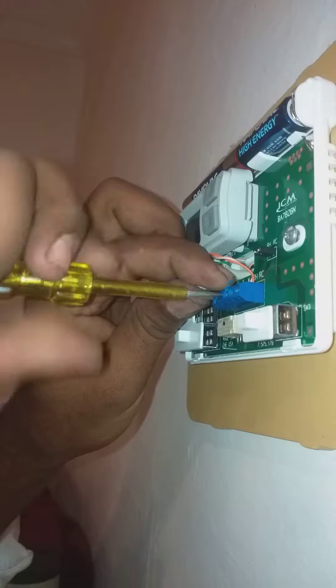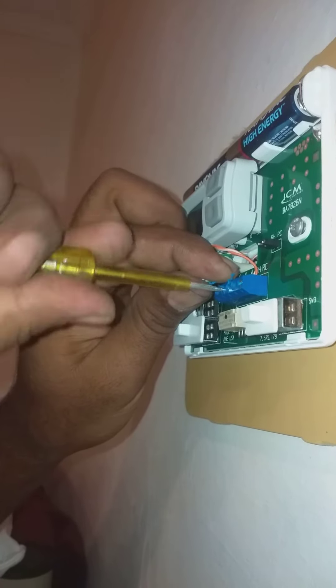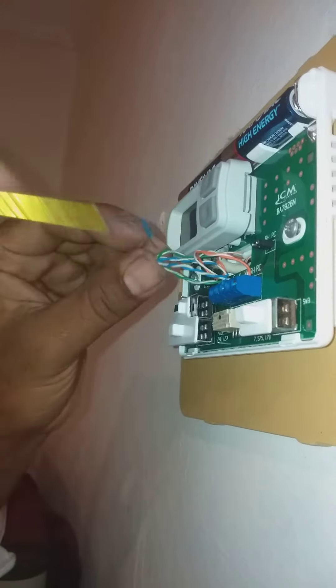This compressor will start. I am going to put it in the air. Set it in the air. Okay, done.